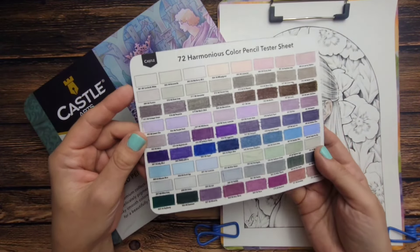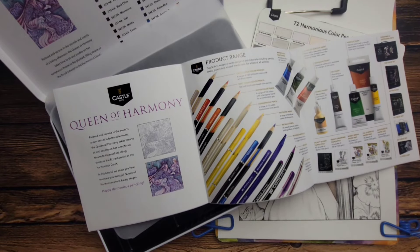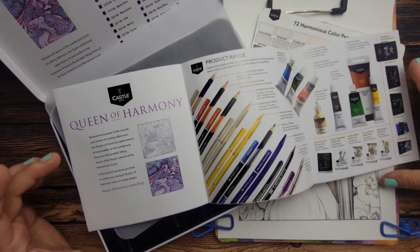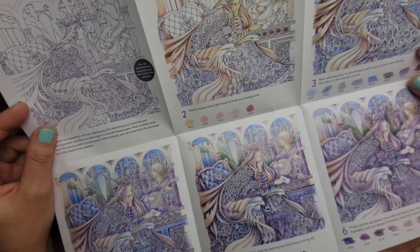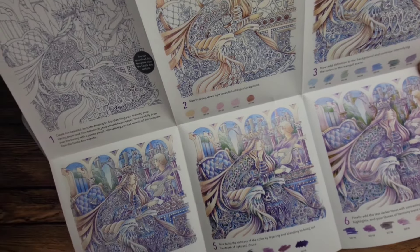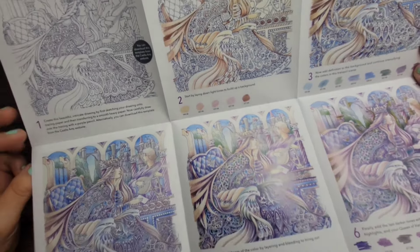I did take the pencils out of the tin already. All this paperwork — I liken it to getting a brand new car, but it does have some drawing tutorials and tips on coloring, burnishing, and joining the Castle Club. I ordered these on Castle Arts' website and it said you'd get a downloadable coloring book, but I didn't receive anything in the box or by email. I think I wasn't logged into my account when I ordered, so maybe that's why I didn't get access to it.